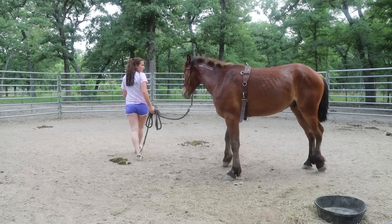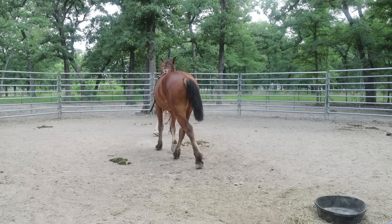As you can see, I have the suringle on him already, so I'm just going to send him out and let him move a little bit.